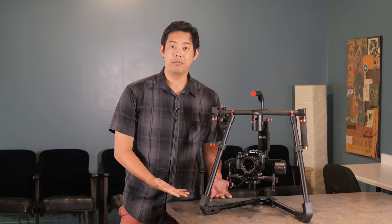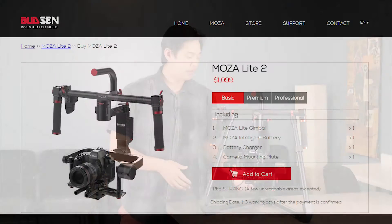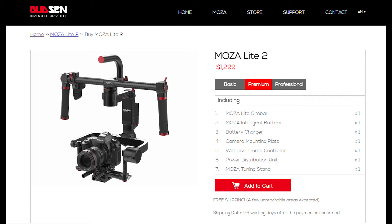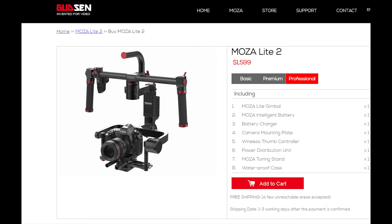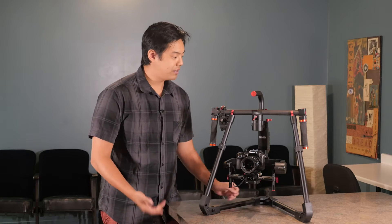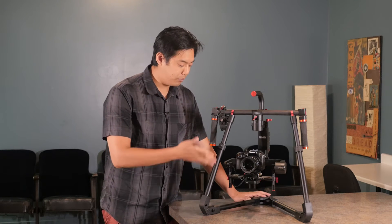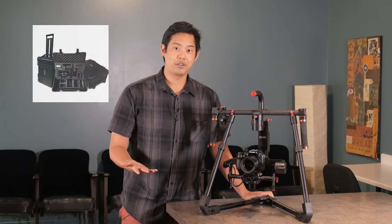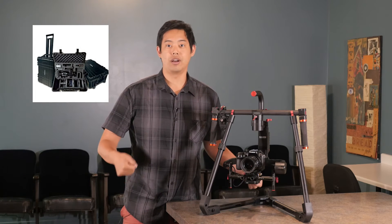There are three tiers as far as which kind of package you want. We have the basic package for $10.99, the premium package for $12.99, and then the professional package which is $15.99. One of the major differences is the premium package comes with a really nice updated tuning stand, and once you get to the professional package you have a nice large watertight case.